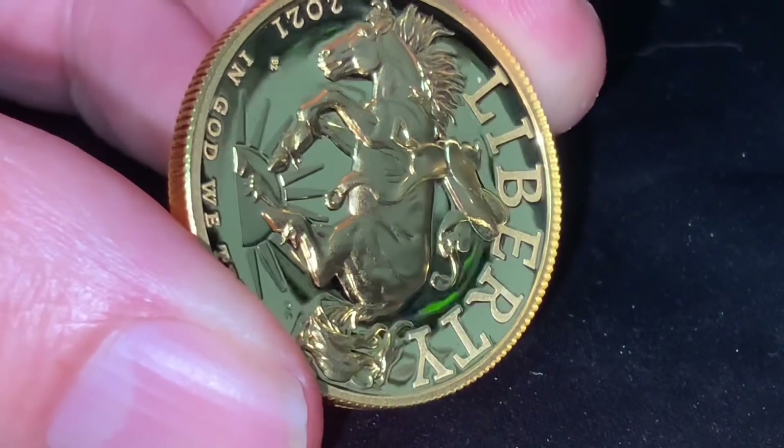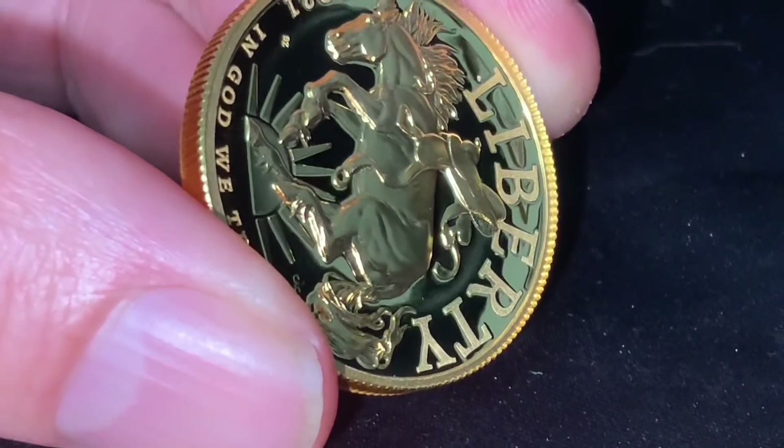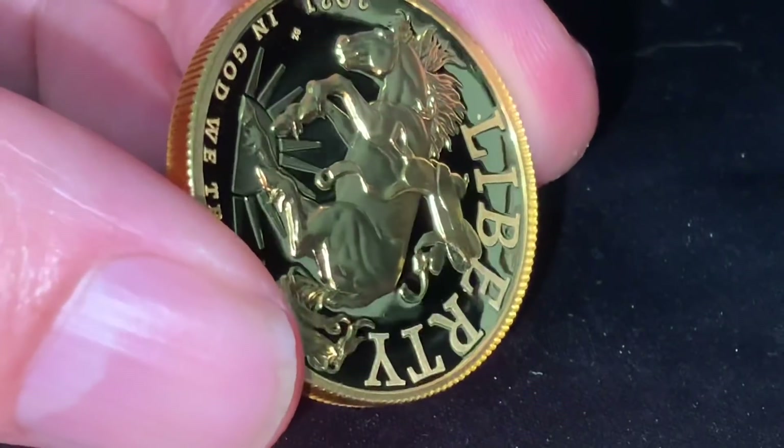It is horrible, and most of the people that I saw who bought these coins have this issue. You can see the videos on YouTube — just search them out. There's only one person I know of who got a decent coin from this.